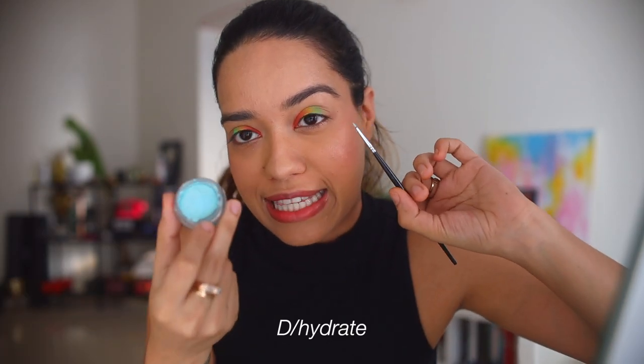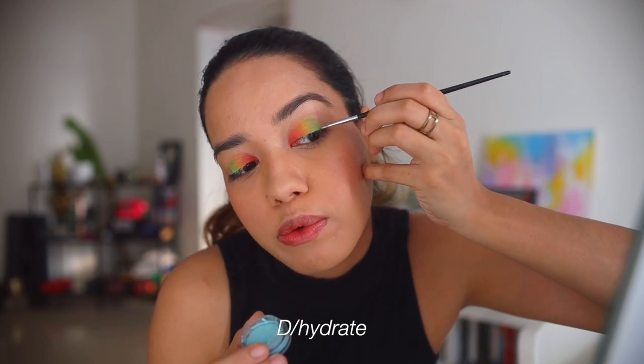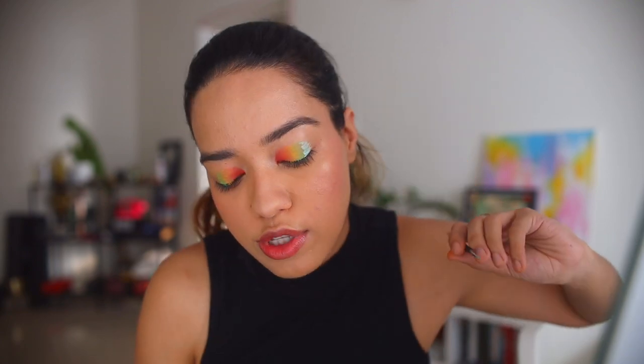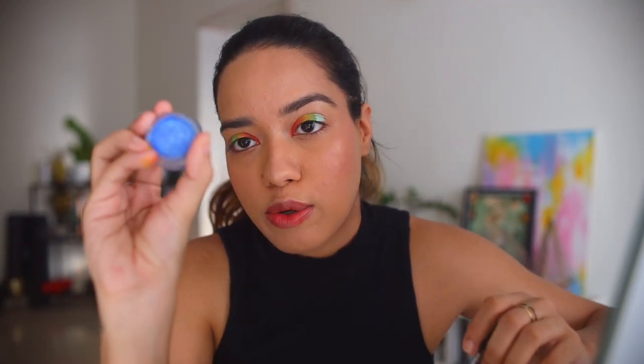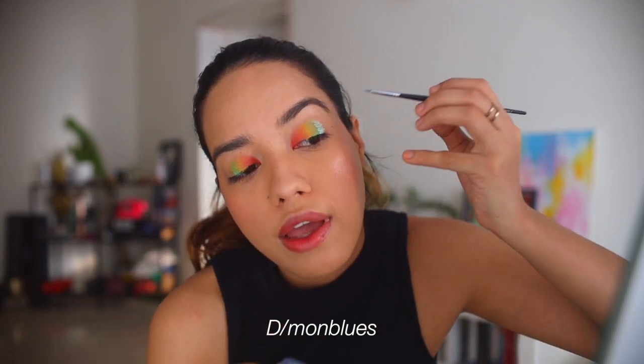Let's go with blue next — this is 'Dehydrate,' and I'm just going to apply it on top of where the green was. Now this blue is slightly lighter, so I'm going to mix it with 'Demon Blues' to give it the perfect shade of blue. I'm just going to add that in.